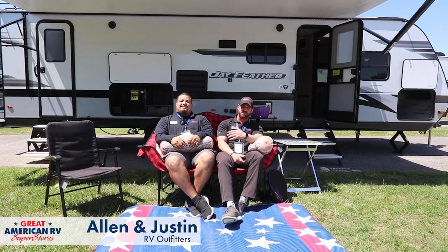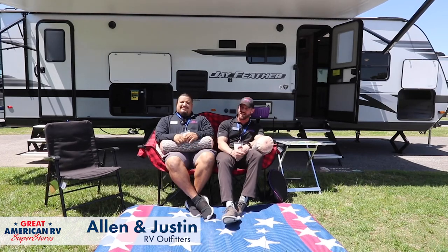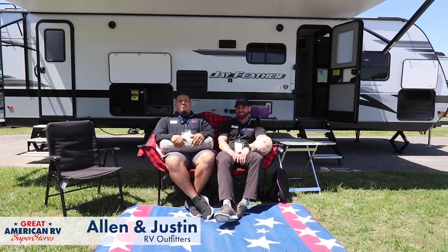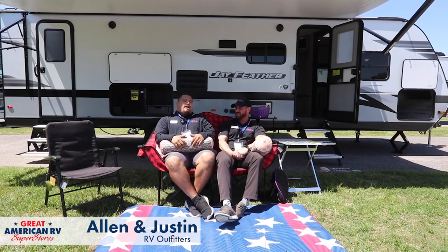There you have it, guys — this is the Jay Feather 27BHB. Alan and I had a fantastic time showing you around the coach. We appreciate you sticking around and thank you for watching. We love having a good time and really hope to see you camp and have as much fun as we do out here — taking care of you, helping you camp, educating you, and hopefully seeing you as part of our Great American family, making memories one weekend at a time.